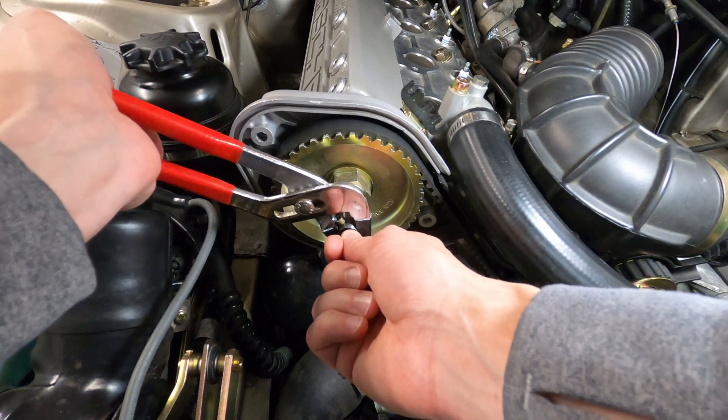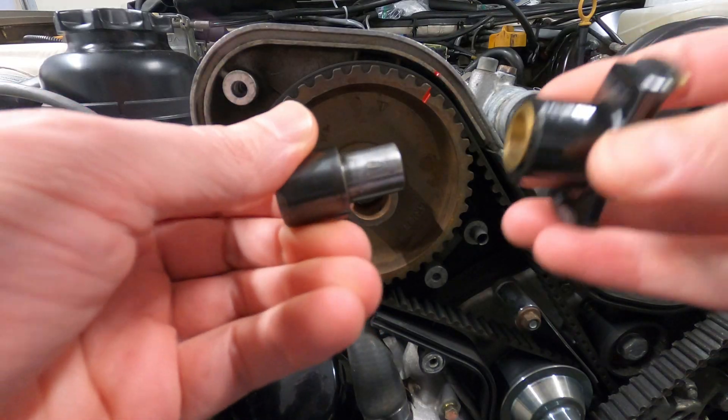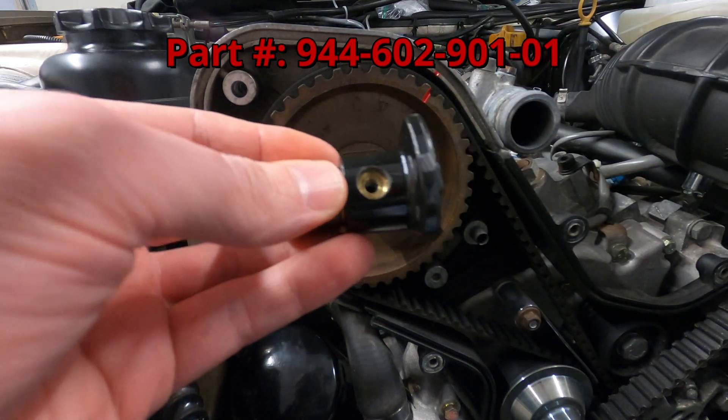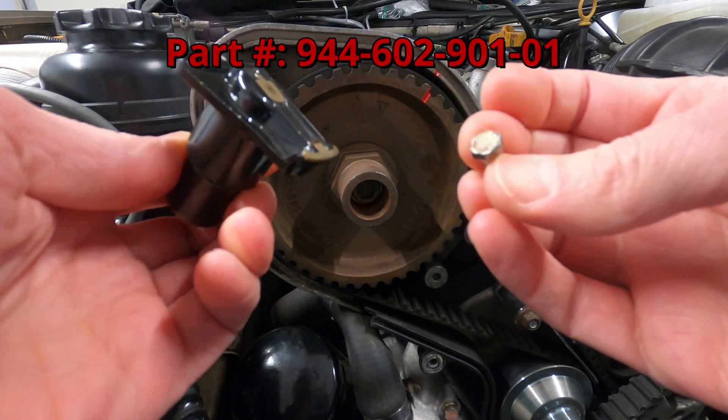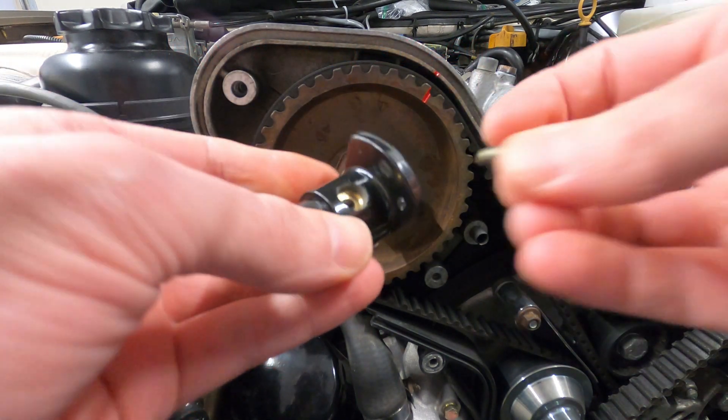Any light scratches that occur can be cleaned up with some high grit sandpaper. If you need to replace the connector, it may take a bit of searching. Part number 944-602-901-01 used to be included with the rotor, the mounting shaft, and the set screw as a kit.